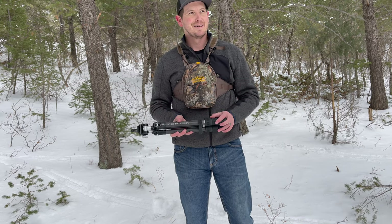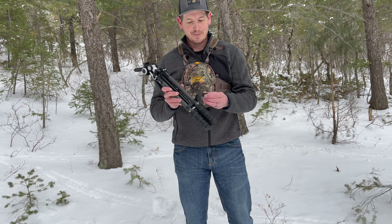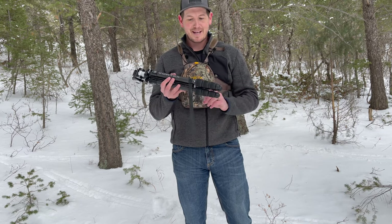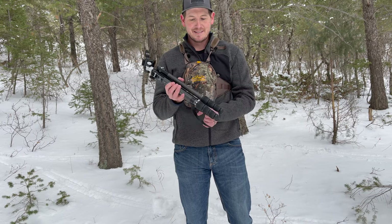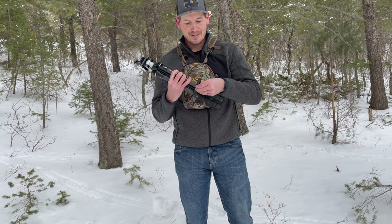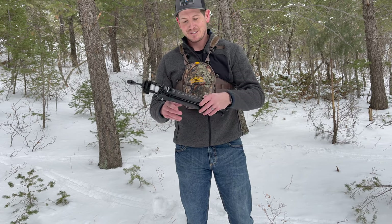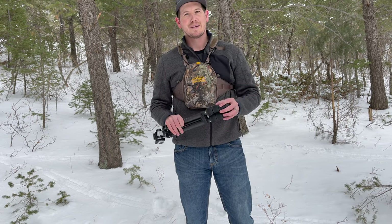Something that's silly but I love it is this little rubber strap. When I go to throw this in my backpack, I put the legs in, tighten it up, and then put this strap on. I've loved that about this tripod because I can just strap it in there and put it in my backpack and away I go.